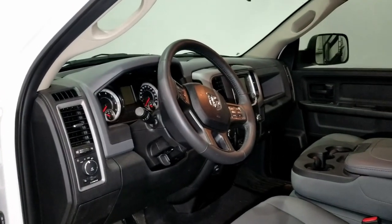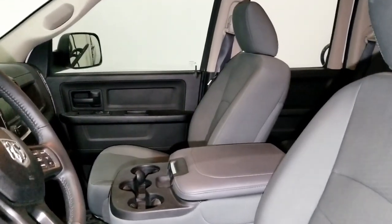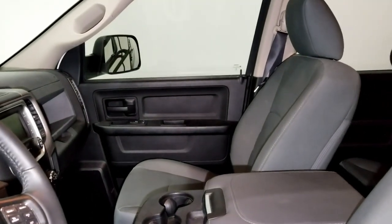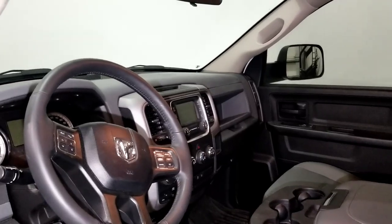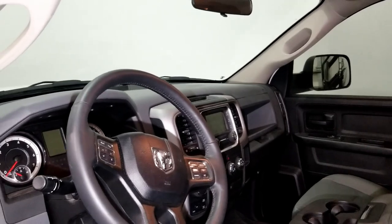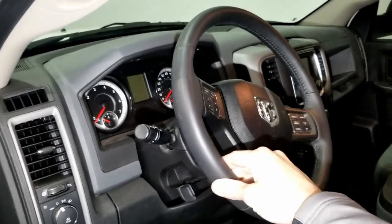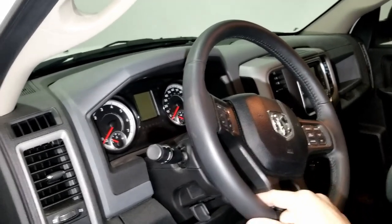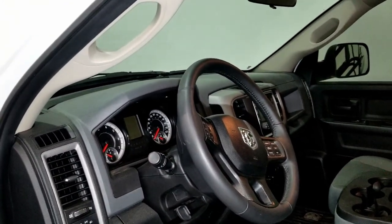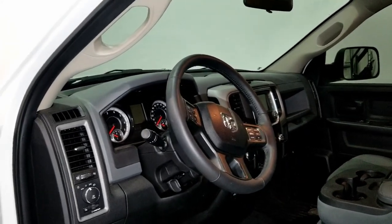We'll do a quick look inside. This is where the Ram Express shows that it is a lower trim level truck — cloth seats, more basic door panels, the smaller screen radio — but we still have backup camera, Bluetooth, all that needed stuff. One thing I did do: the Ram Express comes with a basic plastic steering wheel, so I swapped in a leather steering wheel out of a Bighorn Ram. It just makes the truck feel a little nicer driving down the road.